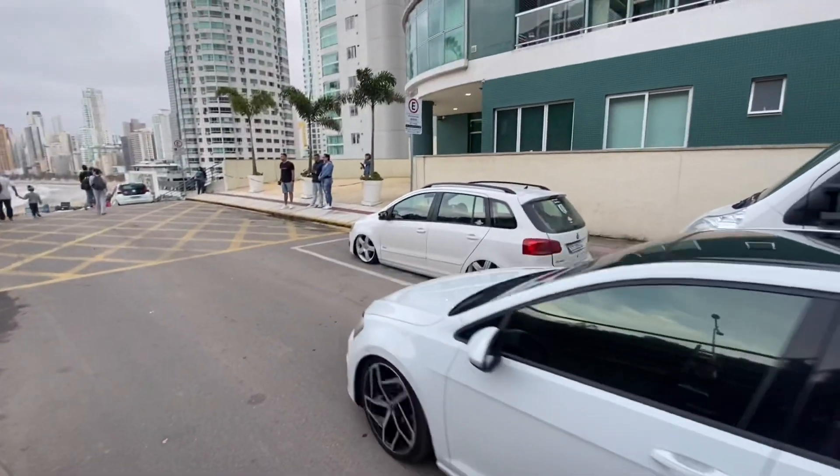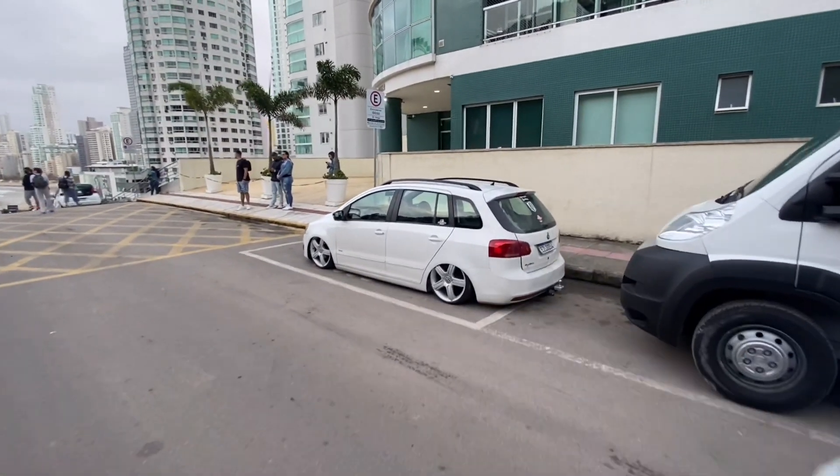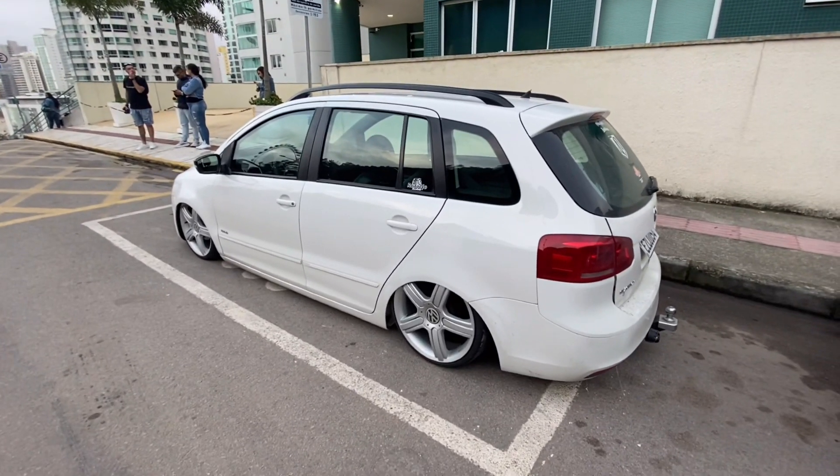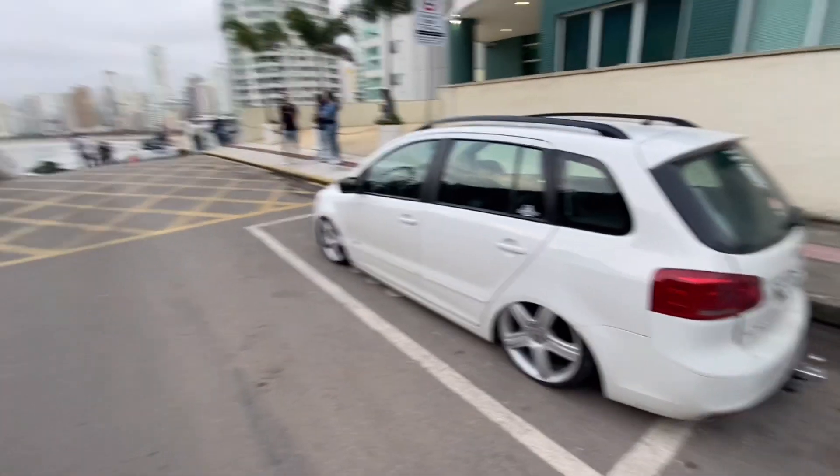Sente a vibe do carro, mano. Cara, eu tô meio balançado ali na Space. Isso aí, mano. Onde foi montado esse carro, mano? Fiz em casa. Montei tudo em casa. Em casa?